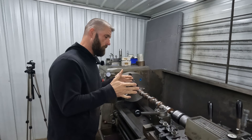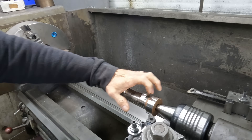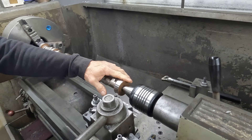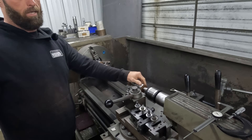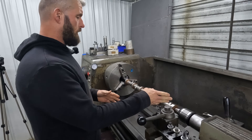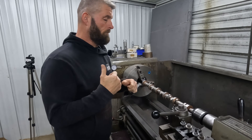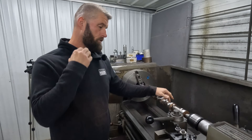So we got it set up. I didn't have a cameraman yesterday afternoon, so I went ahead and turned the last journal and got everything set. We turned it from two and 165 down to two and 105. We left about 13 to 14 thousandths to grind. We'll turn all of these journals down to that two and 105, and then take it over to the cam grinder and finish grind all the journals to the spec in the book.